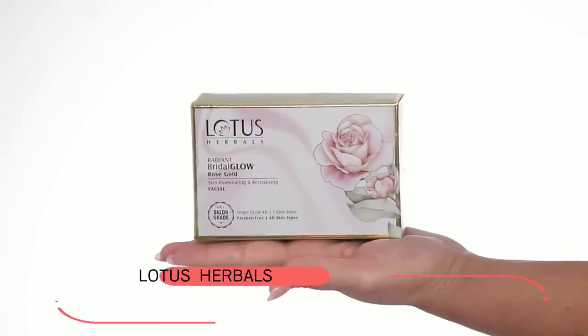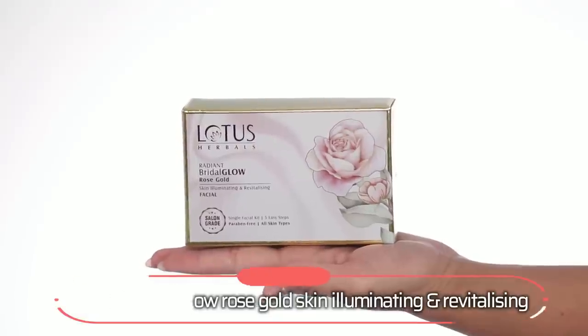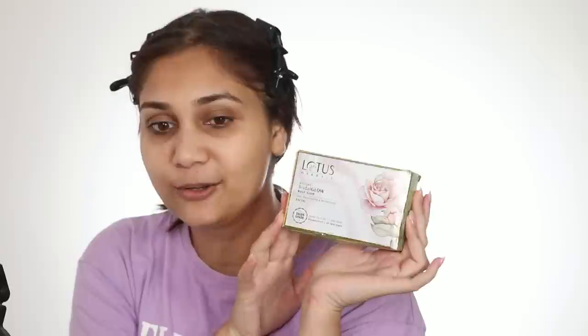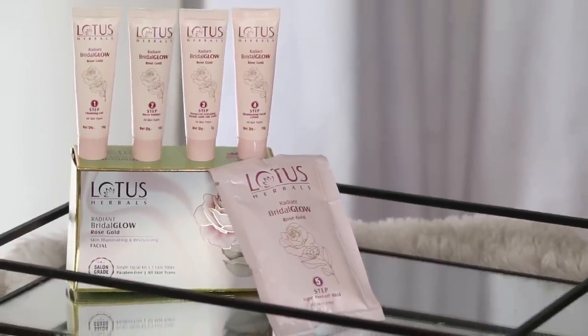For the facial, I am going to use the Lotus Herbal Radiant Bridal Glow Rose Gold's Illuminating and Revitalizing Facial Kit. This is how it looks like. I have used some other variants of Lotus Facial Kits and I loved them. I think I used the Diamond one and I loved it, so I really wanted to try this one out. And because it is festive season and we need that glow, so let's get the facial done.